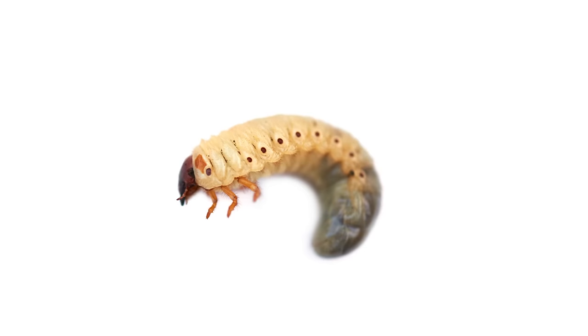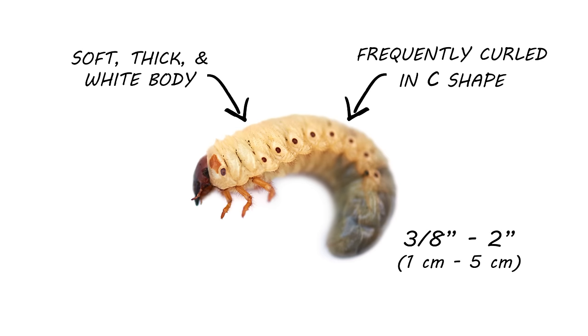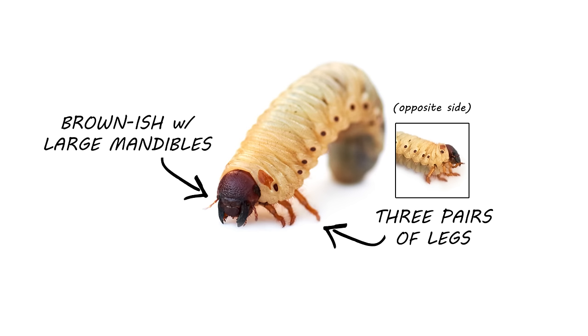The grub can vary in size from three-eighths of an inch to two inches in length. It is soft, thick, and has a white body. They're frequently, but not always, curled like the letter C. Important characteristics of grubs are their well-developed heads and their legs. Grubs will have brownish heads with large mandibles and three pairs of legs near their head. The presence of the legs will help you distinguish grubs from other larval pests.